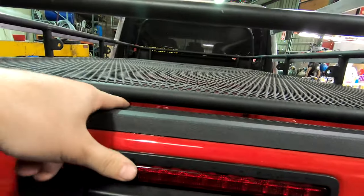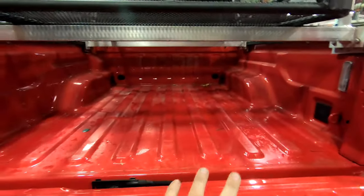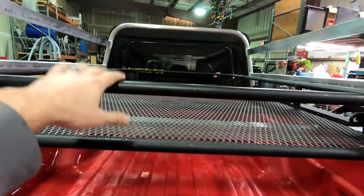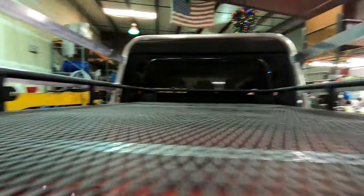It sits right above the tailgate here. We open this up and we have full underneath storage — a spare tire, totes, tools, whatever. Up here on the rack we can put a lot of stuff, and you can see it's got tie-down points all over it, so we can tie down anything we want.